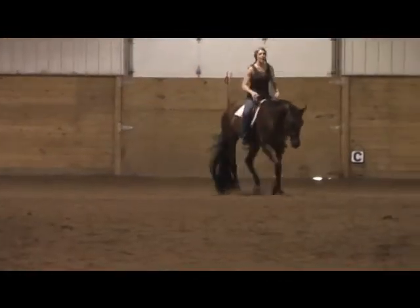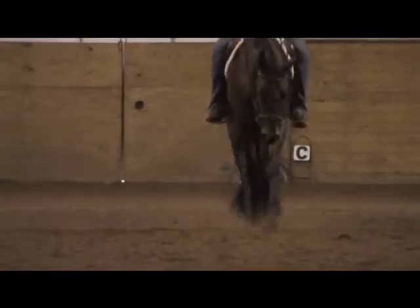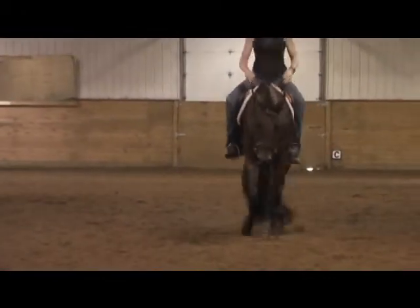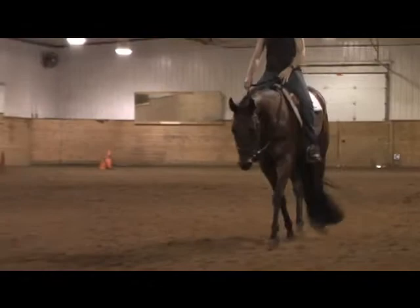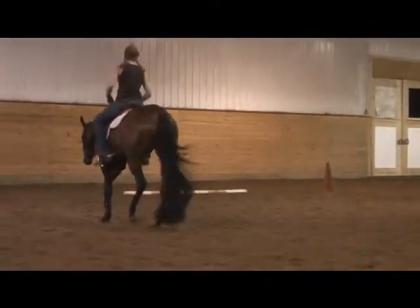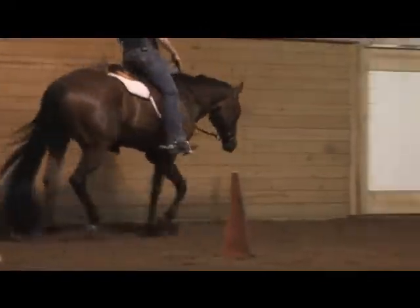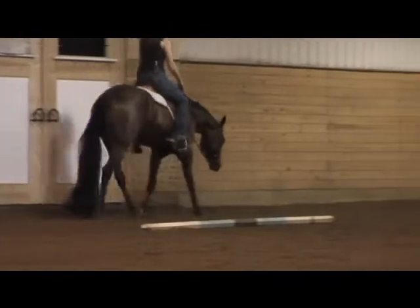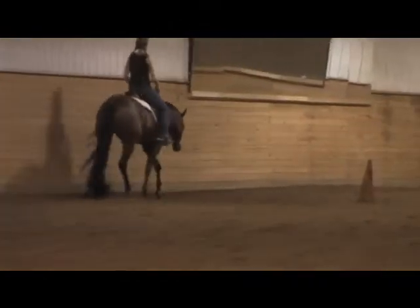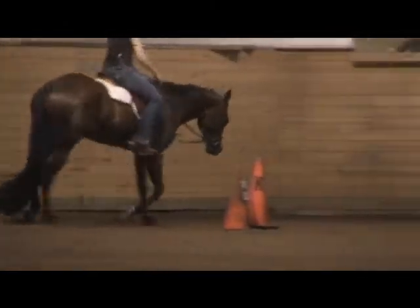And then we'll come back at you. Try to do my non-drunk version of it. I'm going to come back around. We'll try it down the long way again. And then I'm going to walk at you and finish up the video.